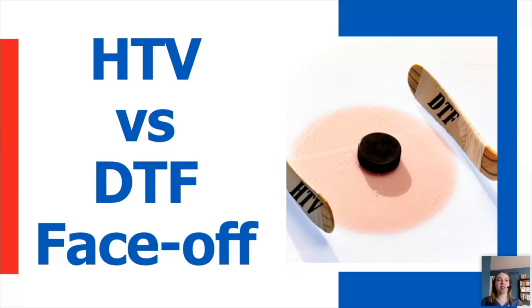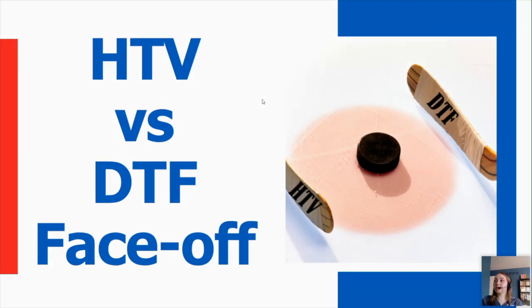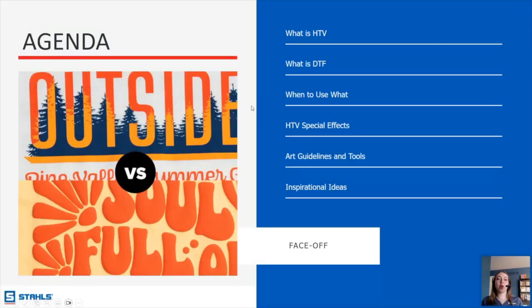So HTV versus DTF. At the very base level, what these both are — these are decoration methods for various types of garments. Today we'll talk about just a few different options. We will be going over what exactly HTV is and what exactly DTF is.